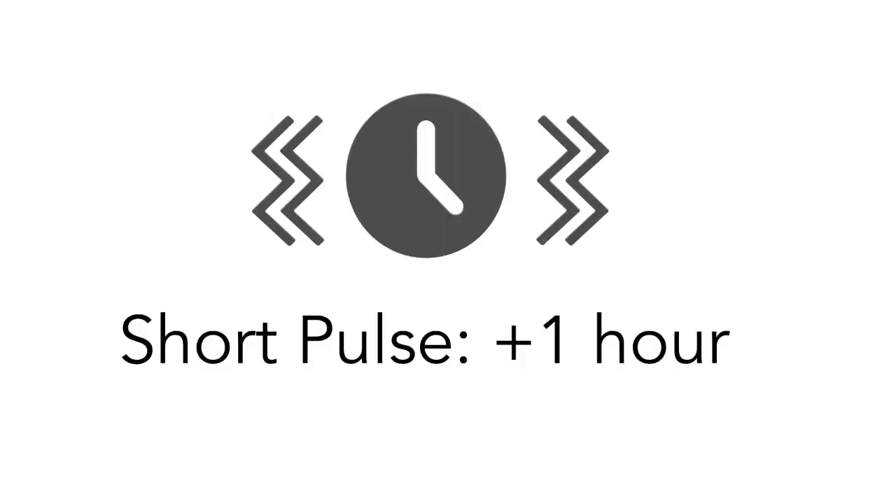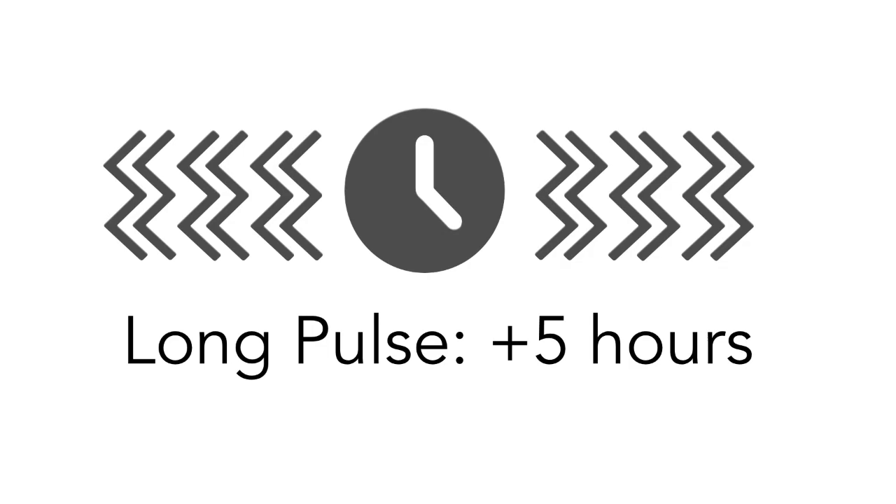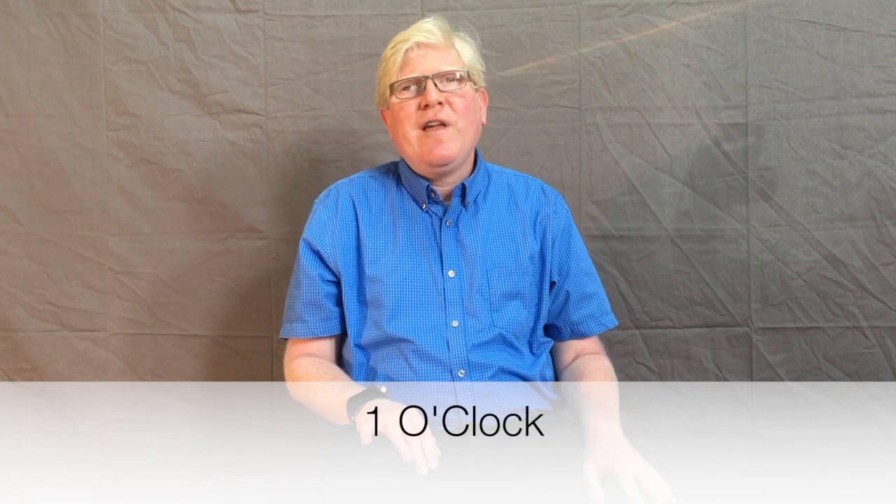Let's begin by learning how to read the hours. To know the hour, we swipe up on the touchpad. For every short pulse we get, we add one hour to the time, and for every long pulse we get, we add five hours to the time.